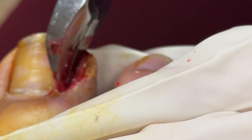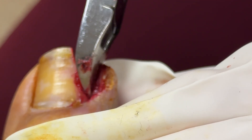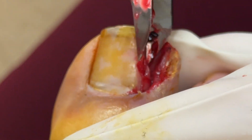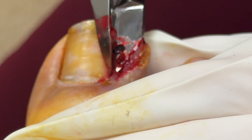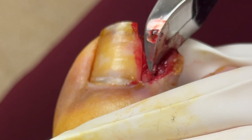They're going after this deep portion of nail plate that is left behind. If you aren't diligent enough or you don't know that it's in there, one might think you've got it all. But if you've done enough of these and you look and inspect — you really want to inspect under that eponychium — you'll see that small portion.